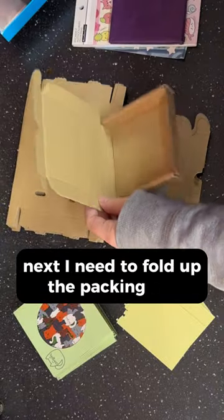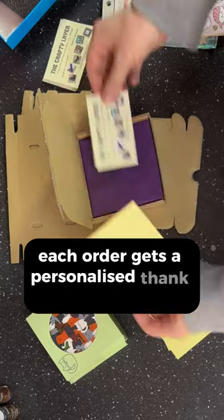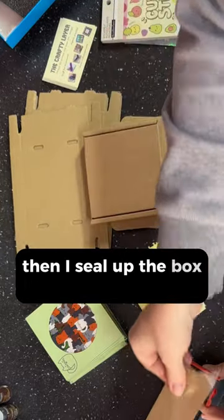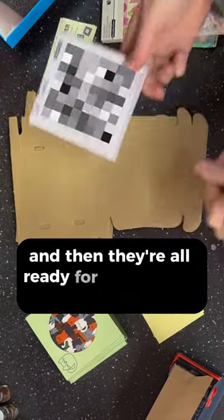Next I need to fold up the packing box and carefully place the puzzle inside. Each order gets a personalised thank you note and a business card. Then I seal up the box with some tape before applying a label, and then they're all ready for a trip to the post box.